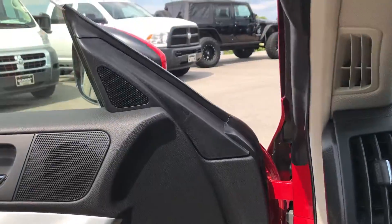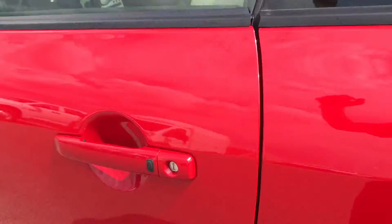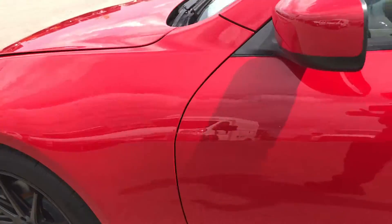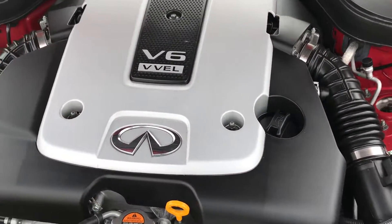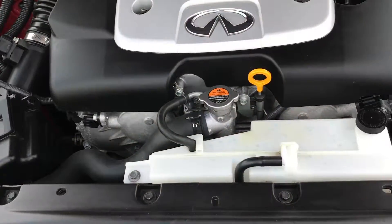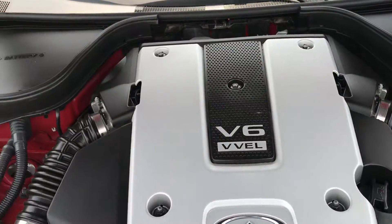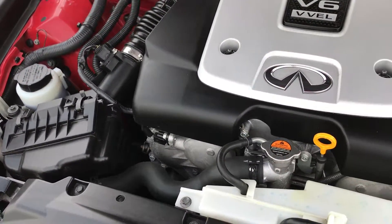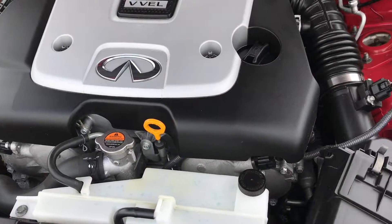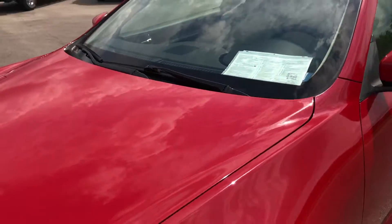Taking a quick look under the hood — the engine bay is very clean. This is the 3.7 liter V6 dual overhead cam motor making 328 horsepower. Runs very, very smooth. This car has been fully safety-inspected by our service shop, has a fresh oil and filter change, all fluids have been checked and topped off, and this car is 100% ready to go.